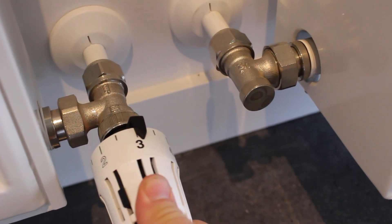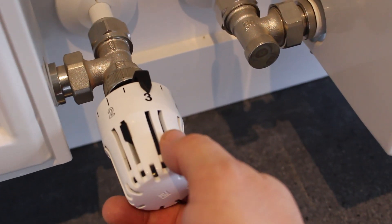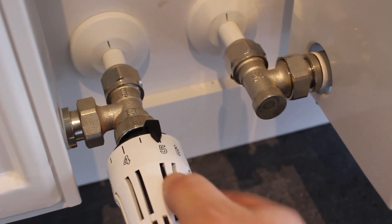The numbers in the middle help you adjust the temperature to suit. I suggest you start at three and move it up or down to suit your desired temperature in the room. The black levers help you set your own maximums and minimums.